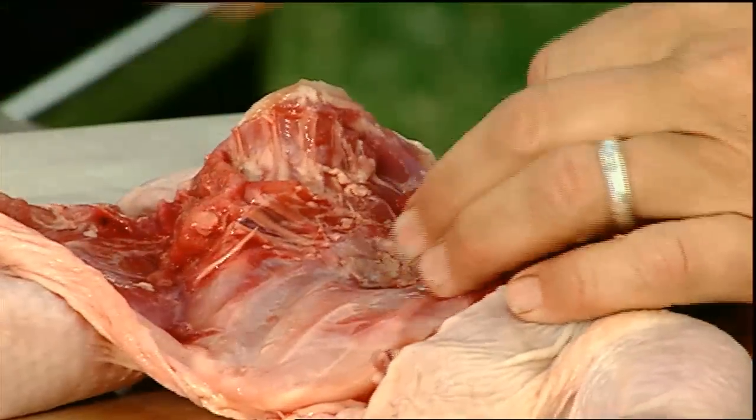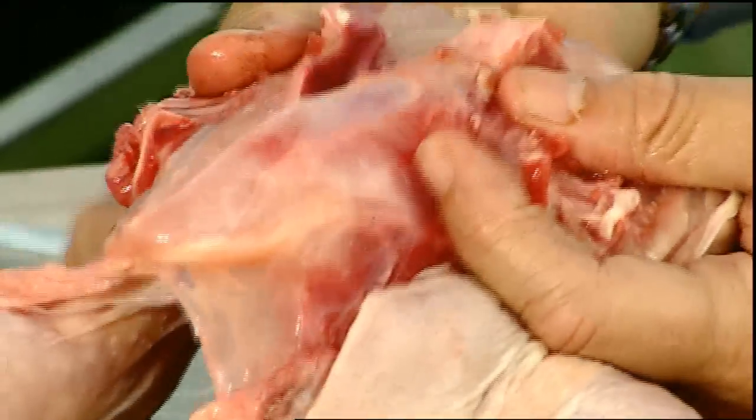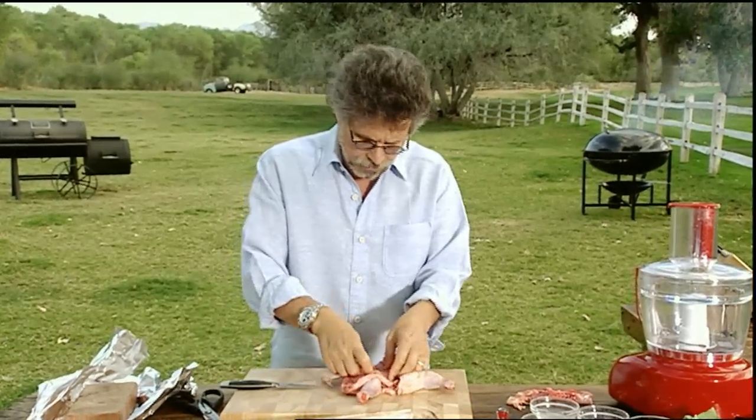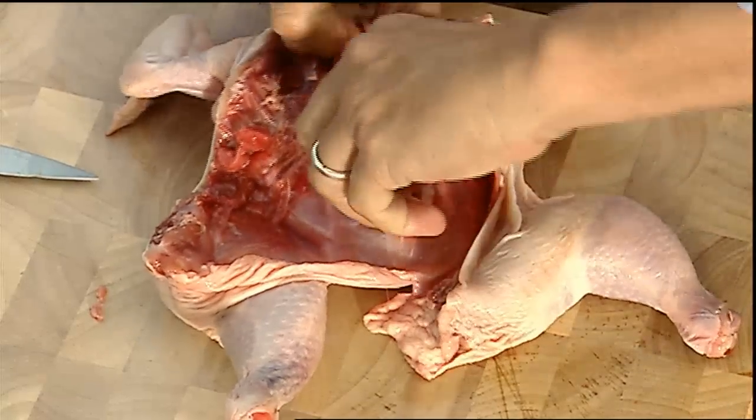Open the game hen up like a book, insert the tip of the knife through the breastbone, and then simply run your fingers along the sternum and pop out the bone.